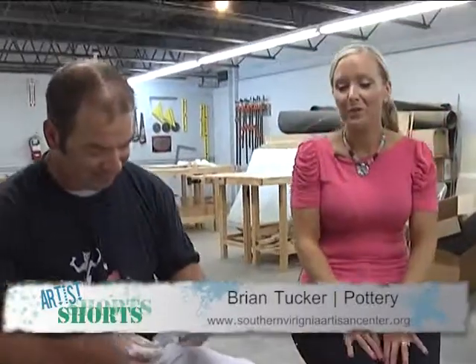Well, thank you very much, Brian. We've enjoyed seeing you work with the wheel. Thank you. We hope to see you all taking classes. Thank you very much.